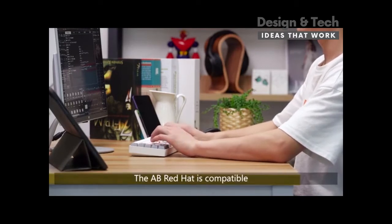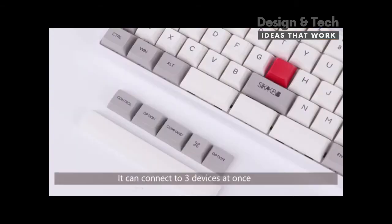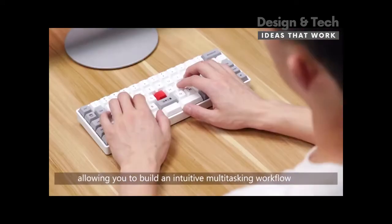The AB Red Hat is compatible with macOS and Windows. It can connect to three devices at once, allowing you to build an intuitive, multitasking workflow.